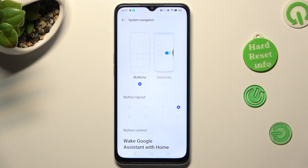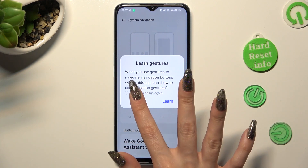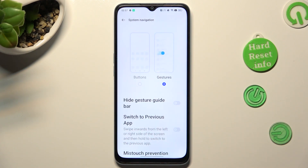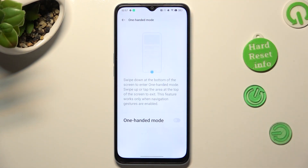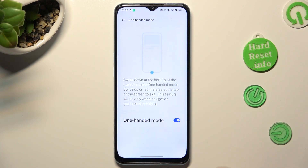Now, click on Gestures, select Learn or Cancel, and tap on the top left corner. Finally, click on the gray switch and follow all of those instructions.